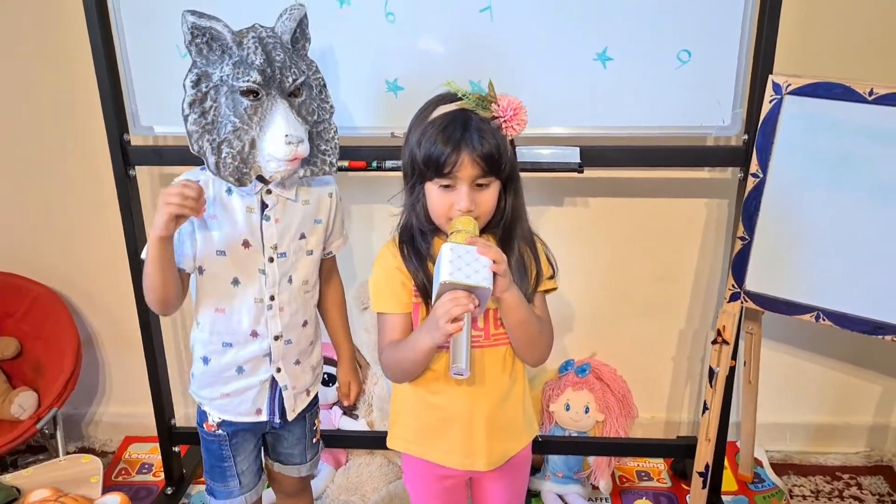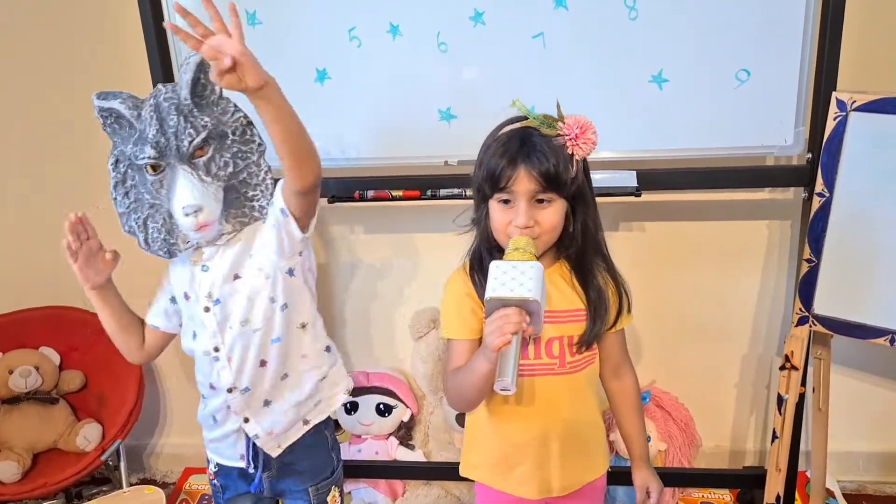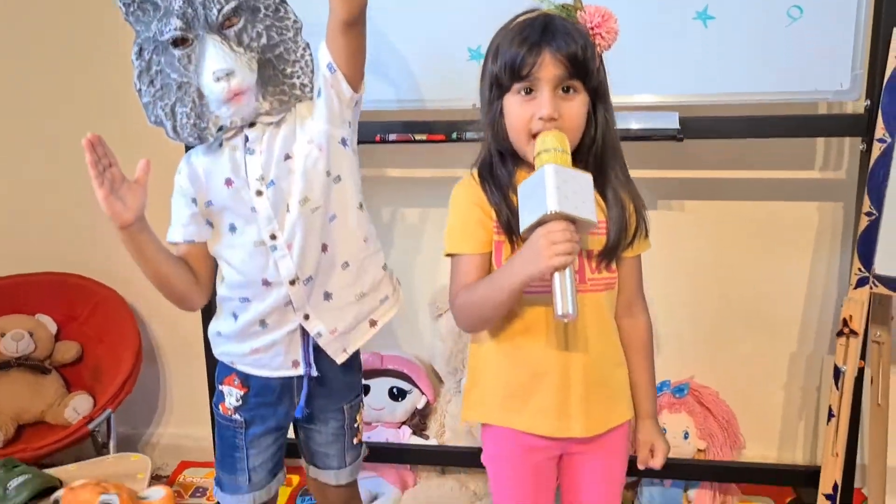Stretch your arms. 1, 2, 3, 4, 5, 6, 7, 8, 9, 10.